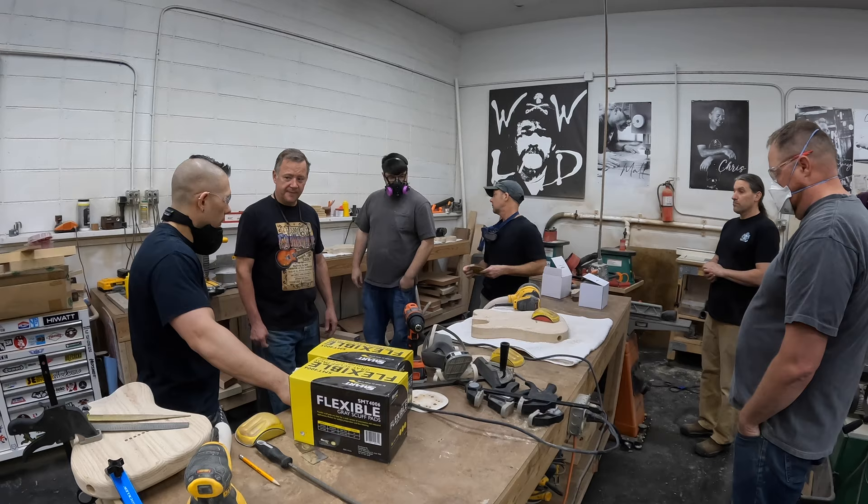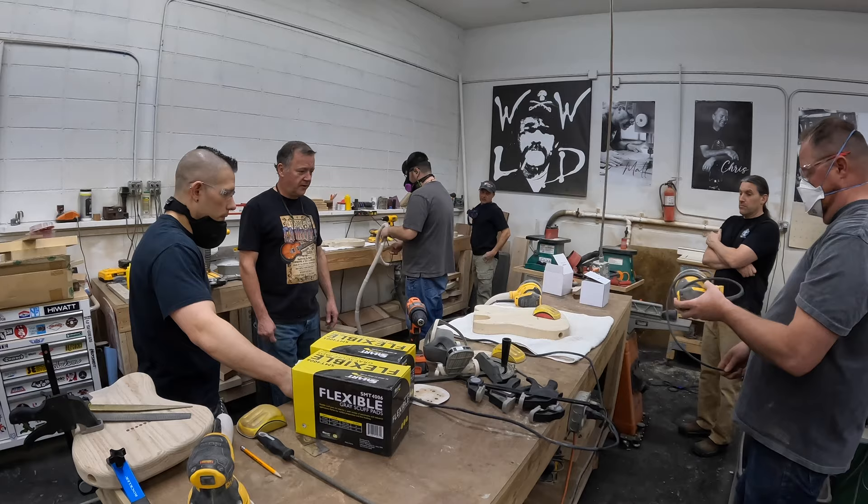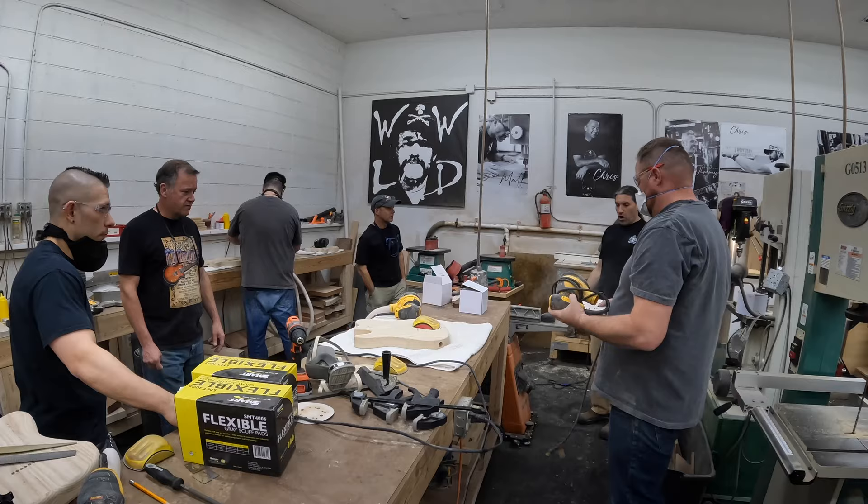I'll walk around and check stuff out and you can ask me questions. Again, you guys have until 3 o'clock — you're done sanding whether you're done or not. All of you should be done well before 3 o'clock.